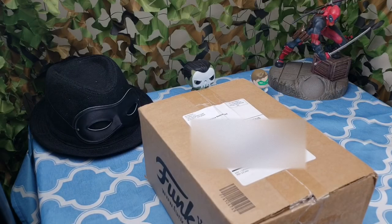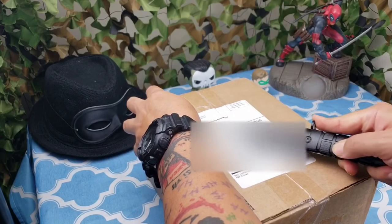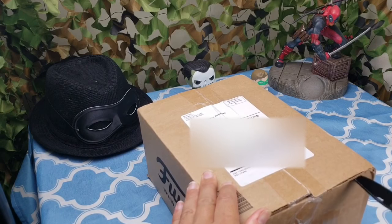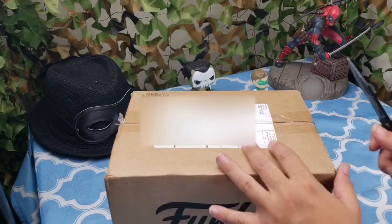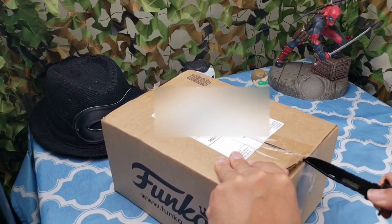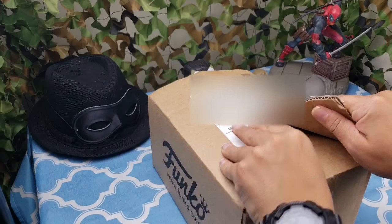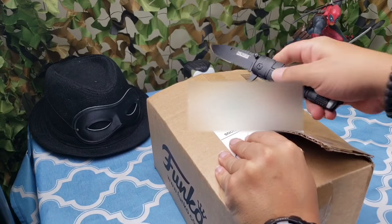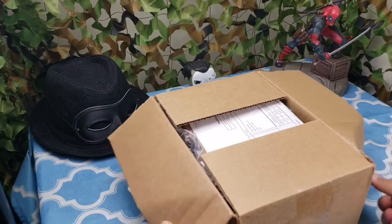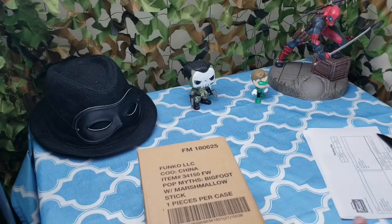Let's just go ahead and dive right into it and see what we have. A box within a box, within a box! Awesome. I love when they do this.